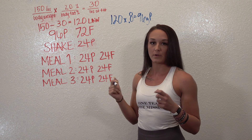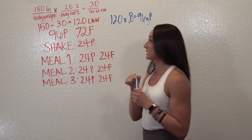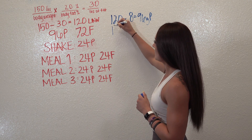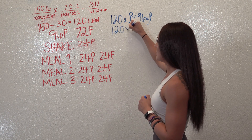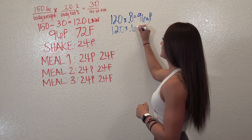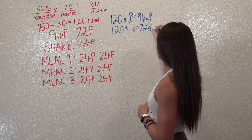From there, we also need to calculate our fat. We are doing no carbohydrates for these 28 days. For fat, we take 120 and multiply that by 0.6, which gives us 72 grams of fat.